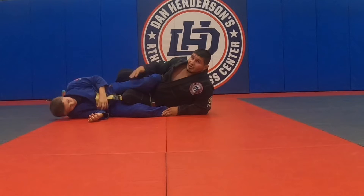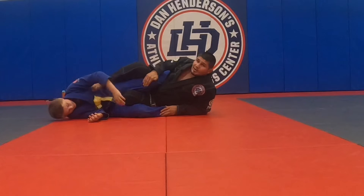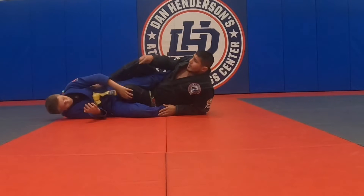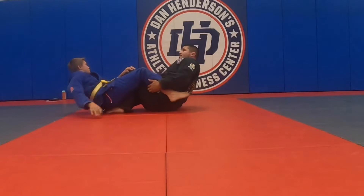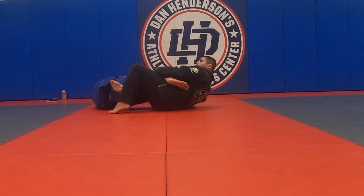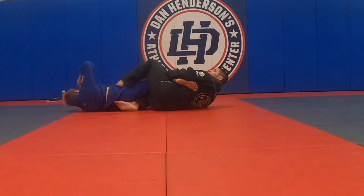Looking at this position here is my straight ankle lock or heel hook. He's gonna straighten his leg, he's trying to take me over. Before he gets his weight on my foot, I'm gonna kick him in the butt, scoot out, put my other knee in between his legs, and hook over.